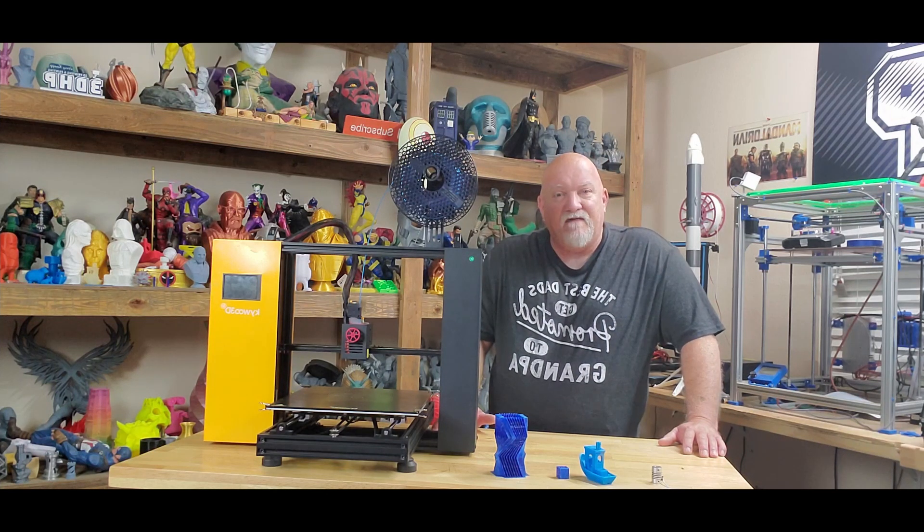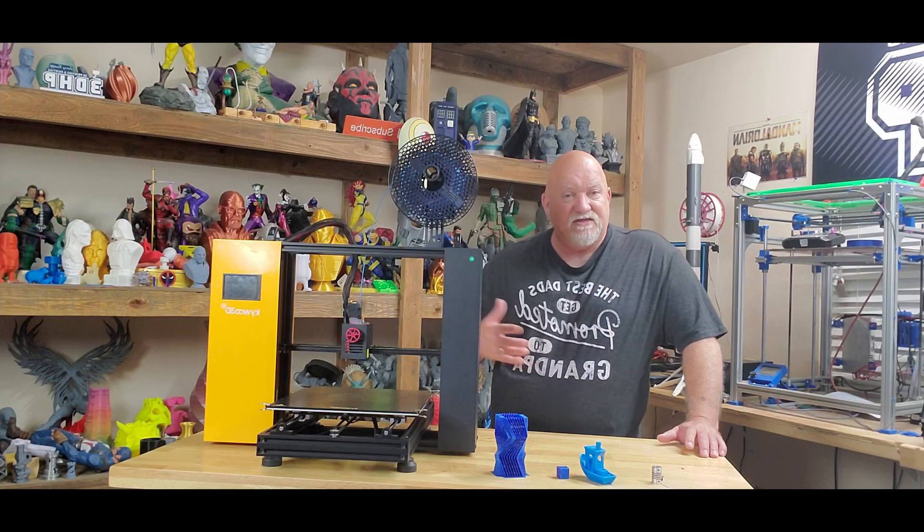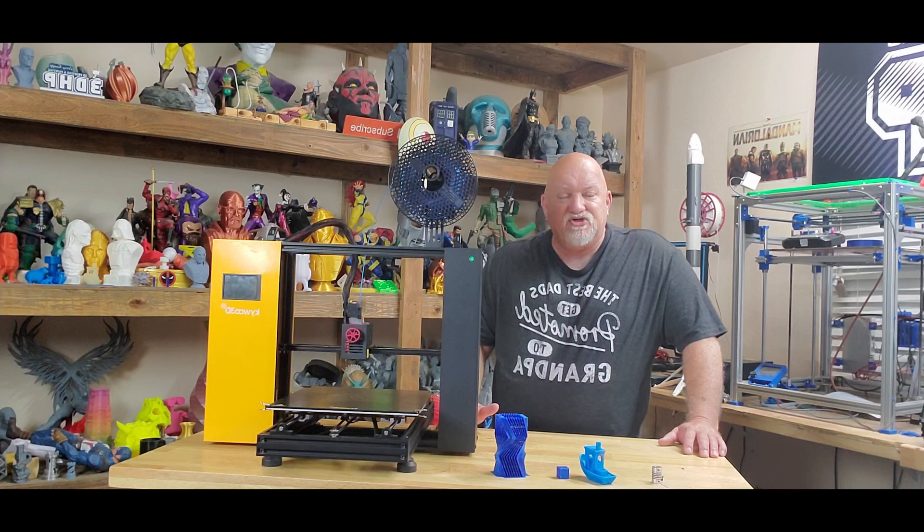I haven't done a build video on it because to put it together you have four bolts and four plugs — it goes together very quick. This was a return to KaiWoo from a customer here in the U.S. that had some issues. They sent it out to me to fix it, then I could test it, review it, and make videos on it. It's a very interesting machine.